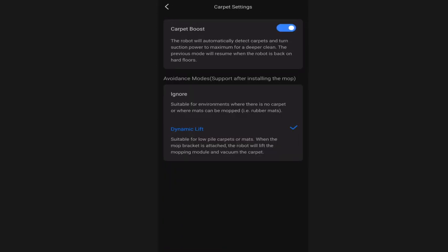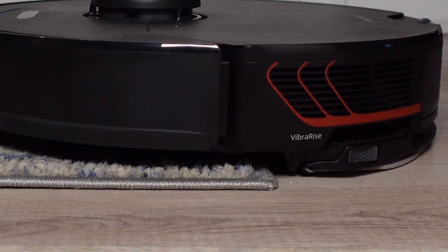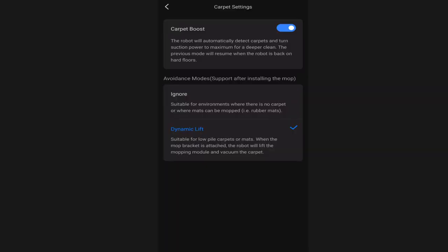The carpet settings are where you want to turn carpet boost on - I recommend this unless you have no carpet or rugs. When the S7 Max-V detects carpet using the ultrasonic carpet sensor underneath, it will boost vacuum power up to max. It will also dynamically lift the mopping plate on the back of the robot. I recommend turning on dynamic lift so it raises that mopping pad up and doesn't drag a wet mop across your carpets. Keep in mind it can only clear low pile carpet - medium and high pile carpet are not well suited and I recommend removing the mop before vacuuming those areas.